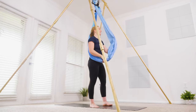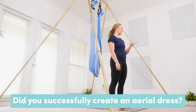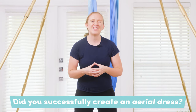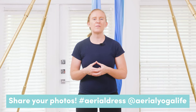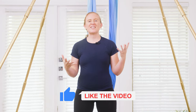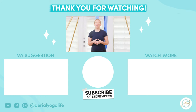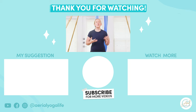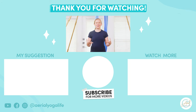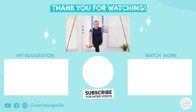That concludes how to create a dress outfit using the hammock! Let me know in the comments if you successfully created your own aerial dress, and I'd love to see it — use the hashtag #AerialDress when you share it on Instagram and tag Aerial Yoga Life. If you found this tutorial helpful, give it a thumbs up. If you enjoyed creating a dress outfit, you might like to try the beautiful butterfly pose tutorial or dive into the fun dance loop class!